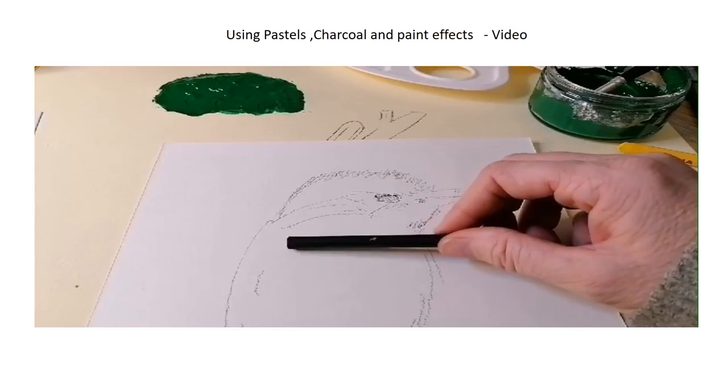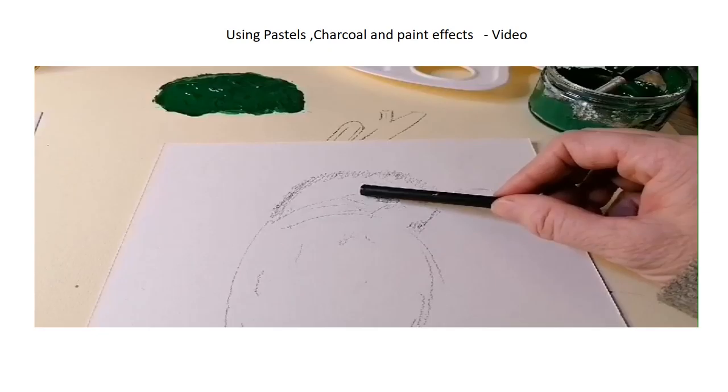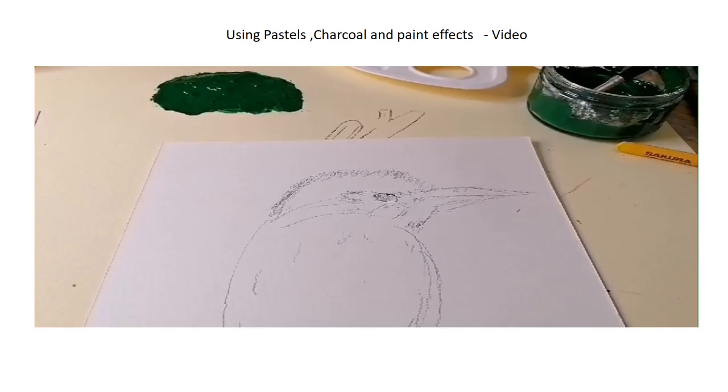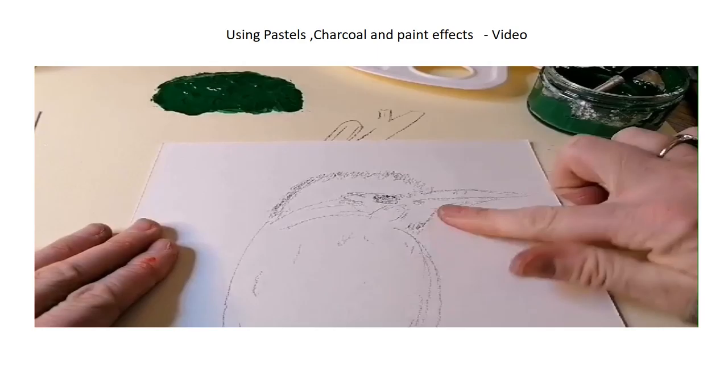I actually think charcoal is quite nice to work with, but some people find it really tricky. The good thing with charcoal though is you can rub it out. So once you've got your outline you can build on it — it's quite an easy way to work with charcoal, and you can blend it nicely.